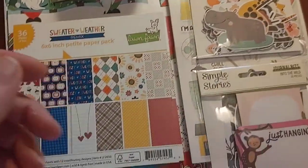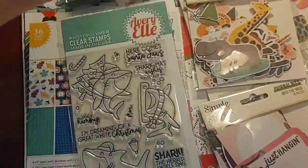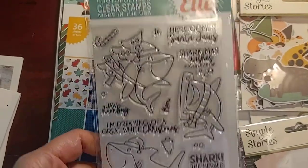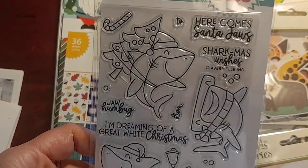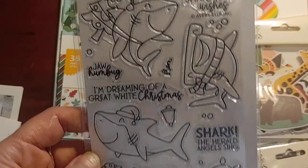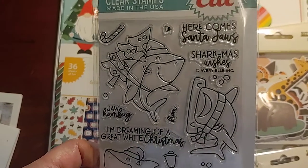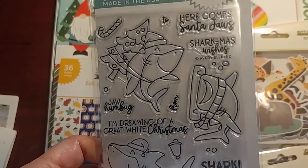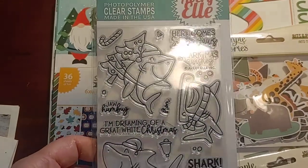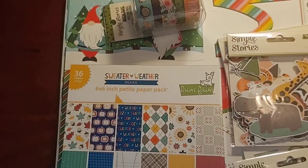I got the stamp set — oh, here it is. I'm going to make this especially for my husband's friends that love the movie Jaws and have socks with Santa Jaws on it. So this is going to be fun to make some Christmas cards with. She only had the one stamp there, so I grabbed that.